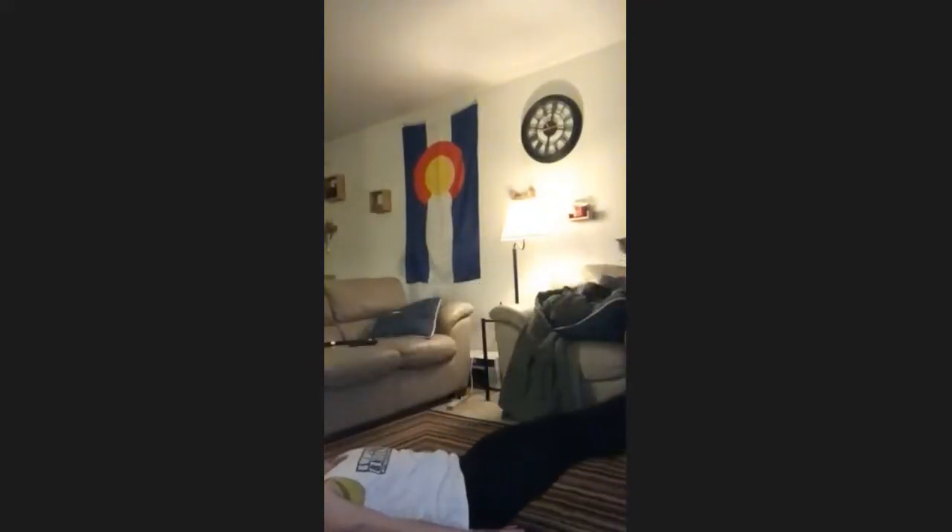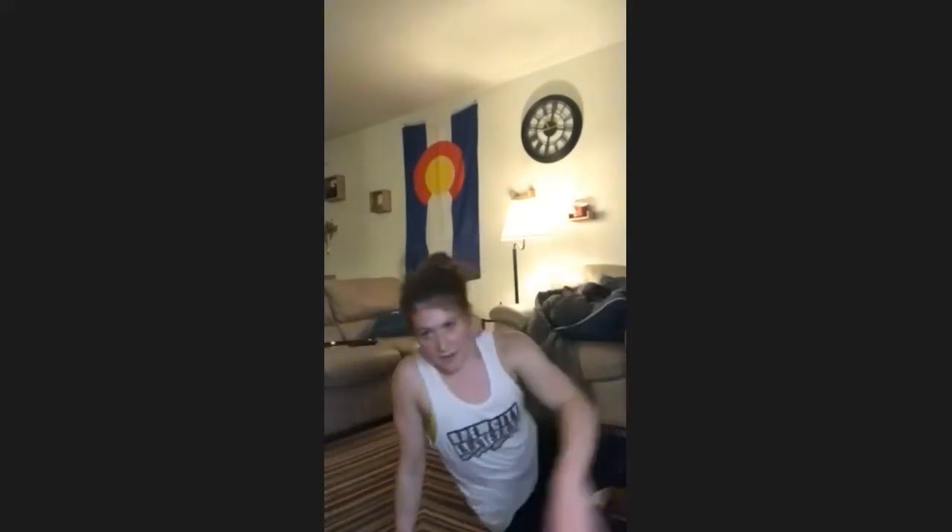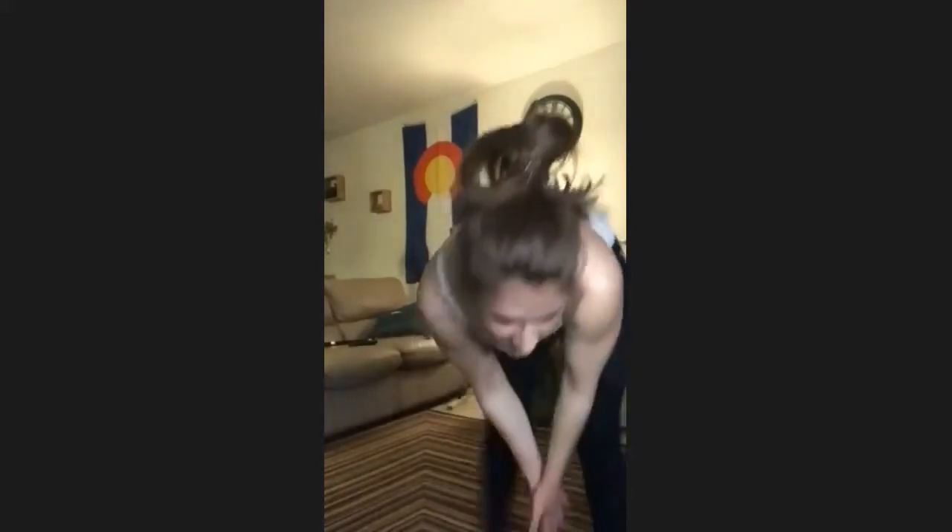We're going to come into flutter kicks for 30 seconds. Three, two, one — on your backs. And flutters. You can have your hands under your butt if you need it. Make sure your lower back's nice and tight on the ground. 10 more seconds here. Three, two, and one. All right, recover. We're going to switch to a new combo.